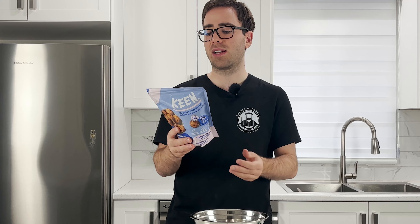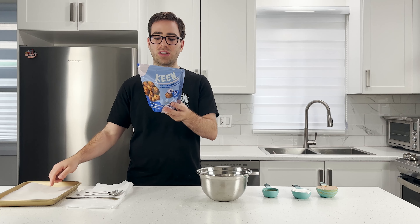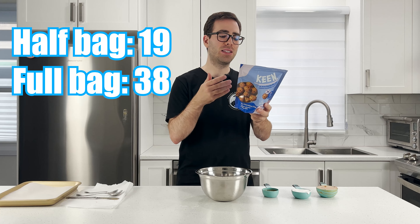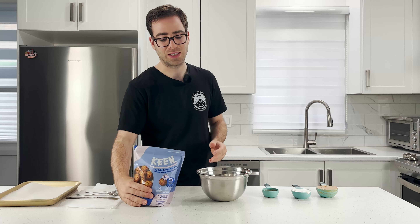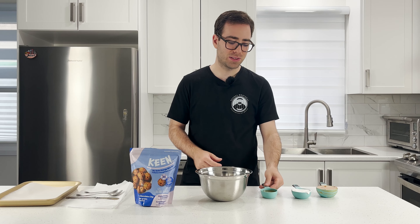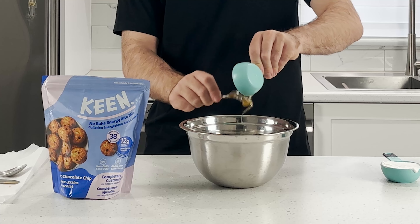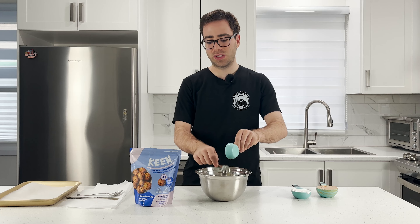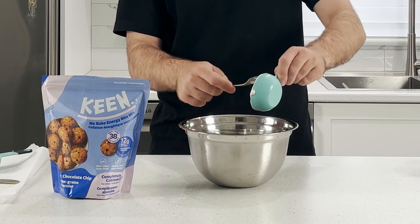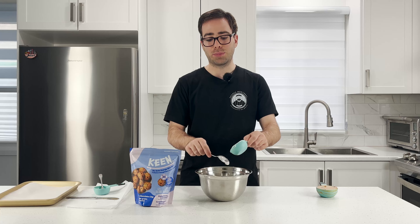It says all we need to do is add and combine these ingredients, mix with a spoon, fork, or clean hands — we'll do clean hands because we're barbaric like that — then divide it into pieces, roll it up, put it on a tray, and chill for 30 or so minutes. Half a bag makes 19 balls, full bag makes 38 — that's subjective too. We'll start by adding the honey; everything with quantities will be in the description.